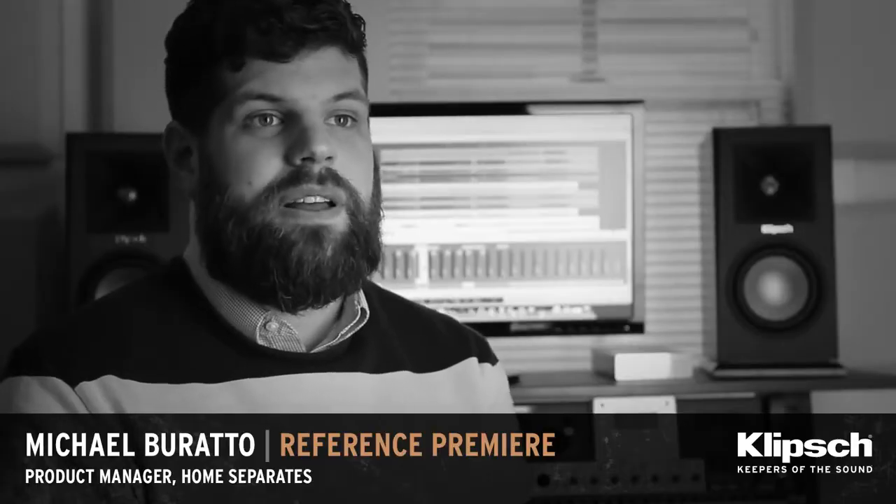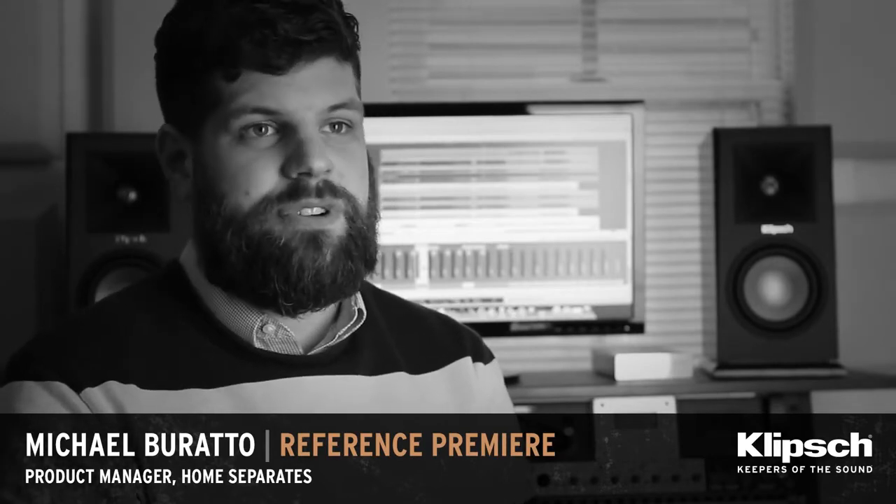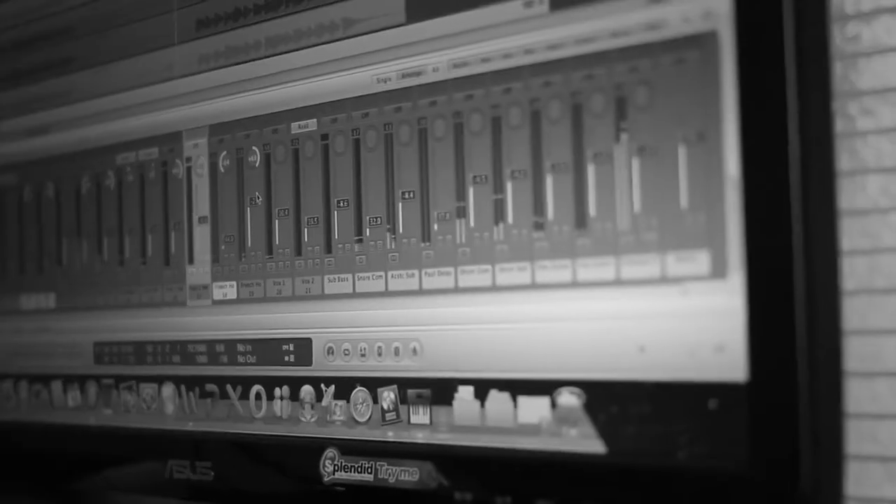I feel really proud as a product manager, as an artist, as a musician to be a part of the development of the Reference Premiere line. I love recording music. I love capturing that sound of that performance. I love recreating the energy of a live band.